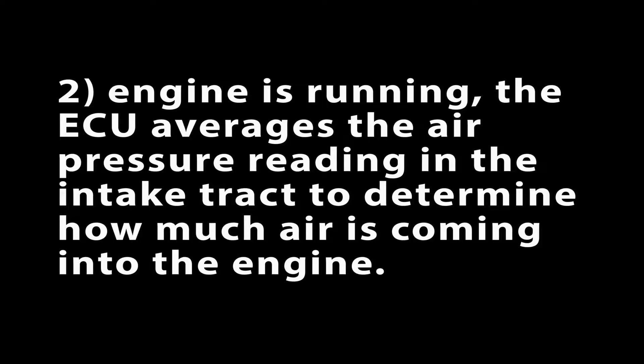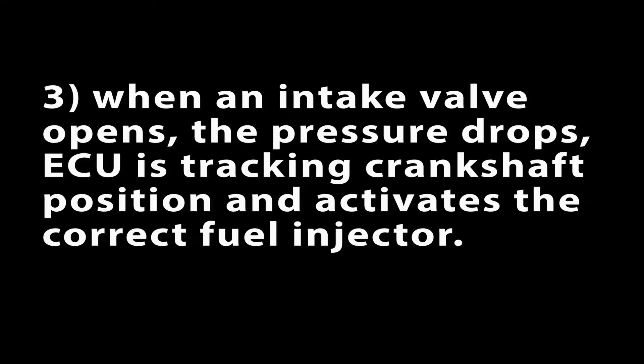Second, as the engine is running, the ECU averages the air pressure reading in the intake track to help determine how much air is coming into the engine. And finally, when an intake valve opens on a running engine, the pressure in the intake track quickly drops. The ECU is tracking crankshaft position, so when the ECU sees this voltage drop, it knows which intake valve just opened, so it can activate the corresponding fuel injector for that cylinder to spray fuel into the engine.